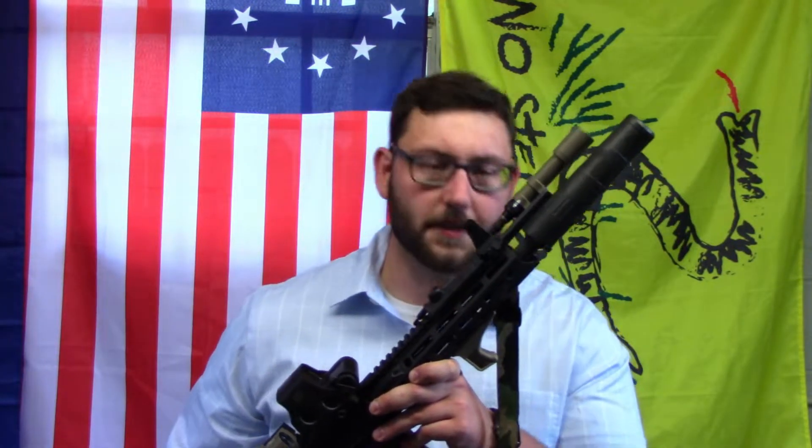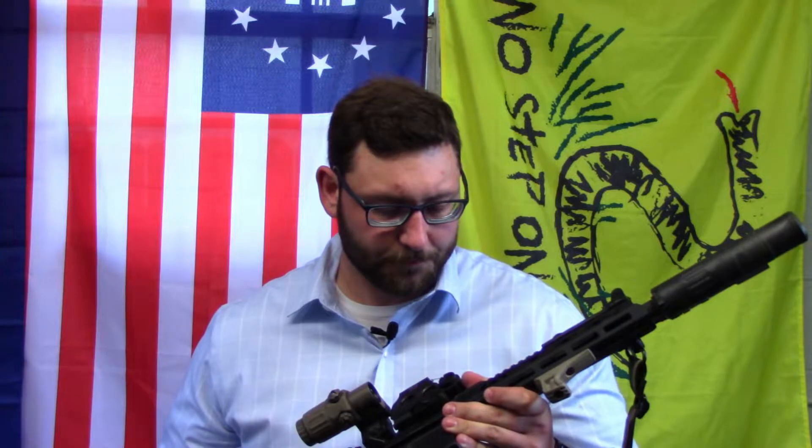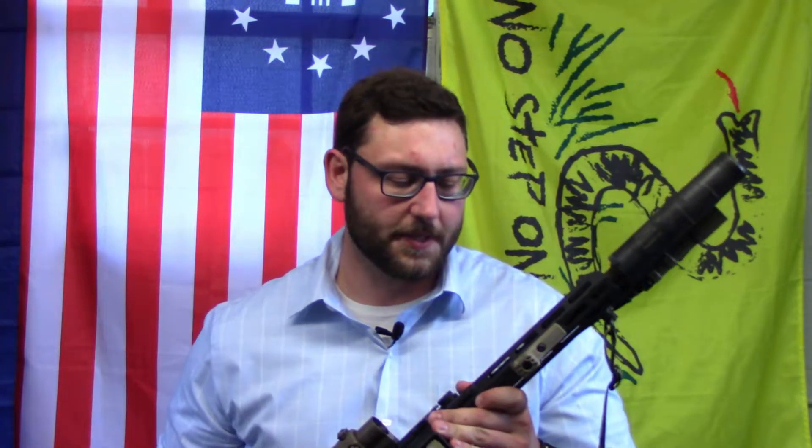The Daniel Defense DDM4B7P is a mouthful — we're just going to call it the Daniel Defense. It comes with a 10.3-inch cold hammer-forged barrel, government profile, phosphate coated, and HP and MPI tested. The barrel is phenomenal — it's a sub-MOA barrel all day with the right match ammo. Daniel Defense is known for their good barrels.